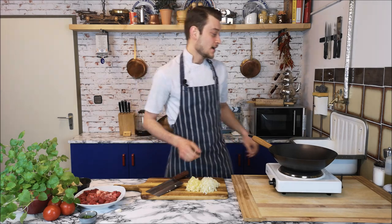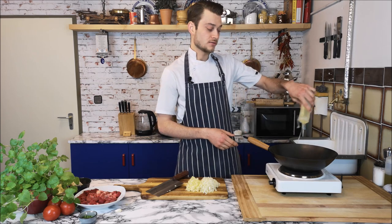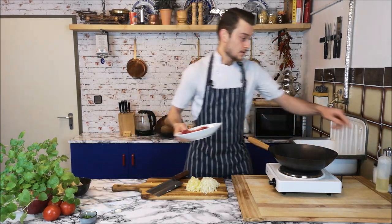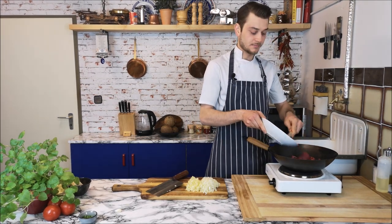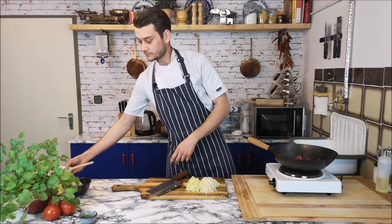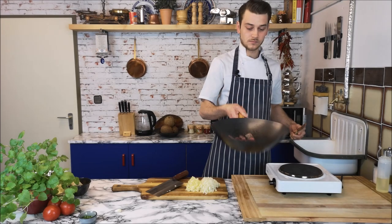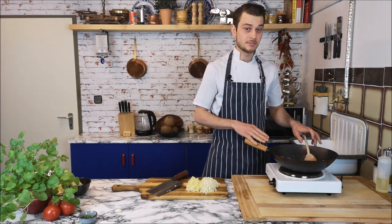Now that the mise en place is ready, I'm going to start cooking the meat. I have a wok here — you can also use a pot. I'm adding around 750 grams of beef. I'm letting them get a little bit of caramelization, and after that I'll add the onions.